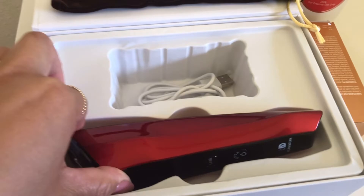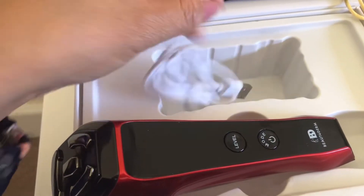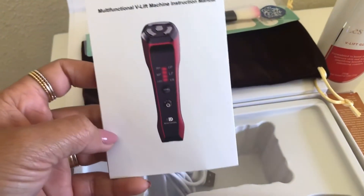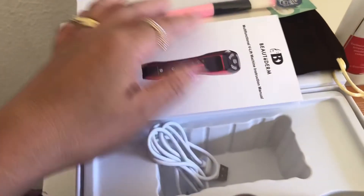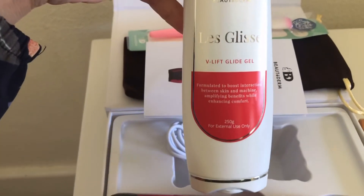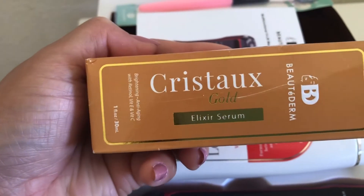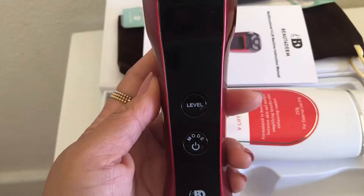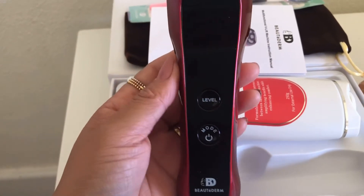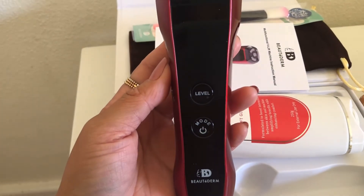So here's what comes in the box: you have the V-Lift machine, it also comes with the charger, it is portable, and the manual. So if you guys haven't tried this one, just read the manual because all the functions and instructions are in there. And it also comes with the V-Lift Glide Gel, which is included in the box. I also bought the Christox Lexer Serum Gold — I've actually used this before. This is also an anti-aging and brightening serum, and it is a very nice serum.